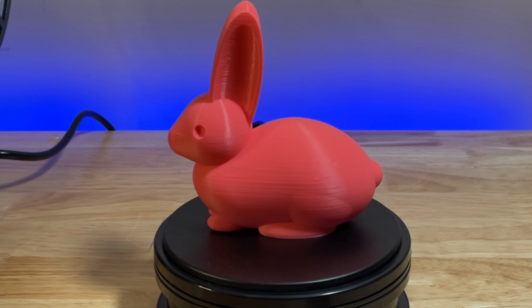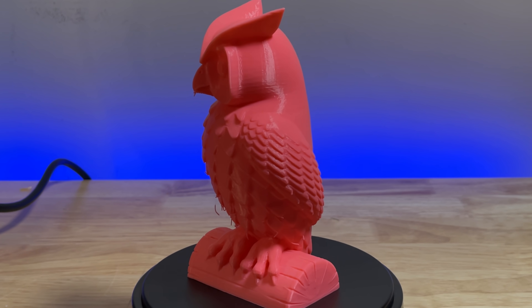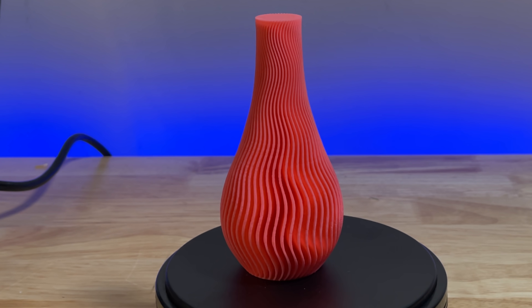I've been running prints on the Ender 7 for a month now, and I have to say I've been completely blown away with the speed of this printer. I found very few defects using stock settings and the standard slicer — a Cura version specifically designed for the Ender 7. One of the things that's really important to me when reviewing printers is to be able to use it as soon as I put it together. It took just a few minutes to assemble, and then I like just being able to level and print.